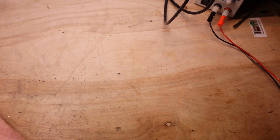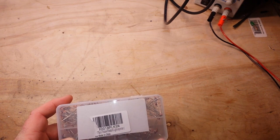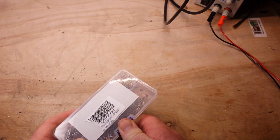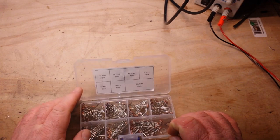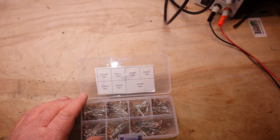First up, I got — I can't quite tell how many pieces, but seven values of LDRs, light dependent resistors. You can see the numbers on them right there. That's enough LDRs for a lifetime. Very cool.